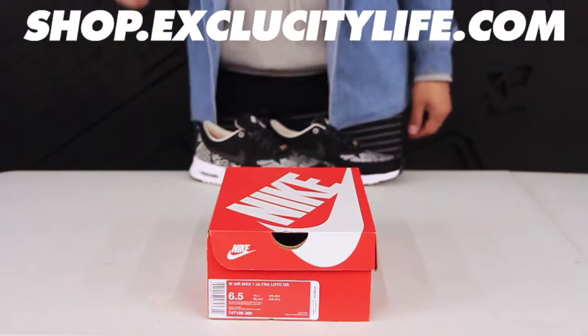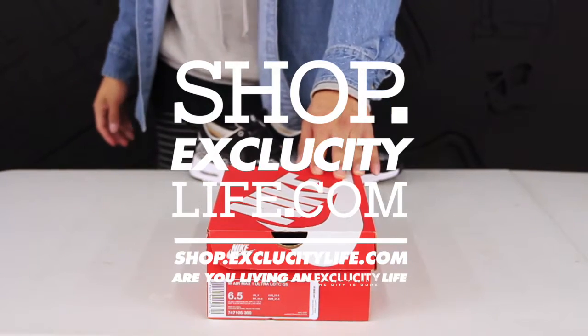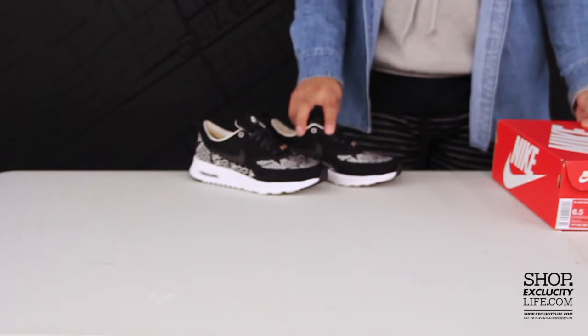What up y'all, Texas City coming to you with another unboxing video. We have the Air Max 1 Ultra in the Paris colorway. In the back we have the Thea NYC that we also did a review on.